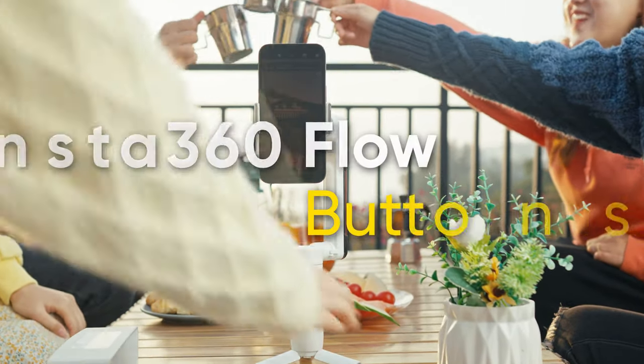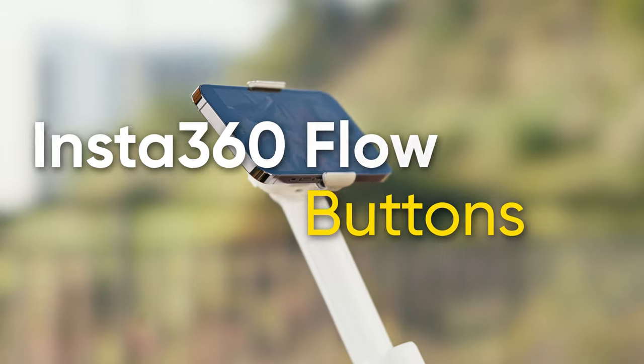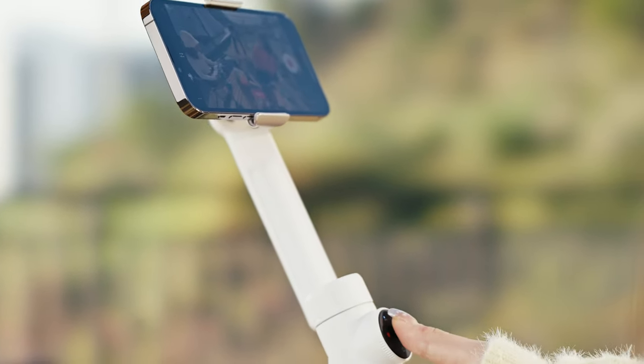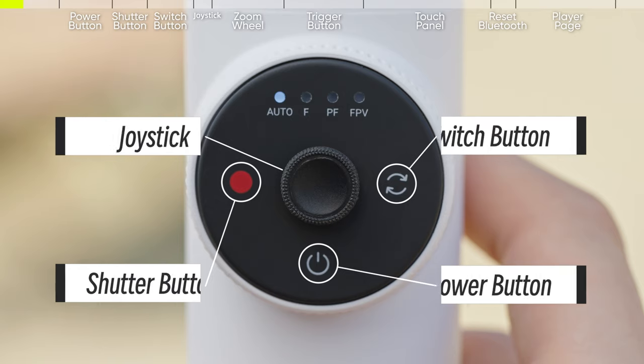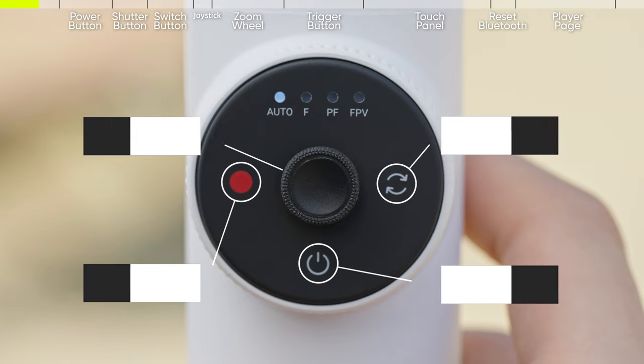Welcome to the Insta360 Flow buttons tutorial. Flow has all the buttons you need to control the gimbal and phone fully. Here's how to use them. Let's take a look at the buttons on your Insta360 Flow. The smart wheel has all your key controls in one place for quick and easy access.